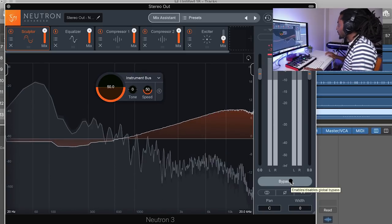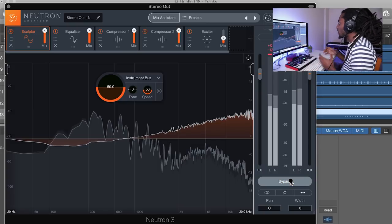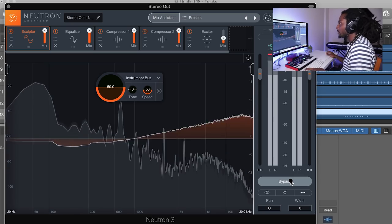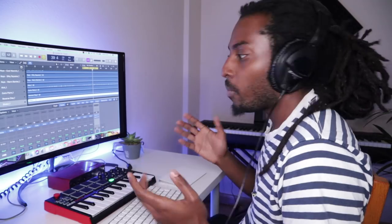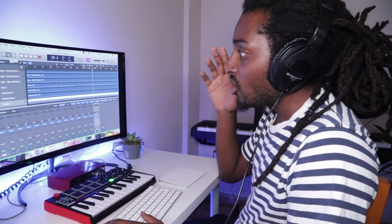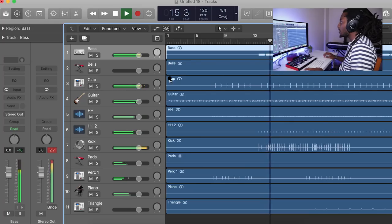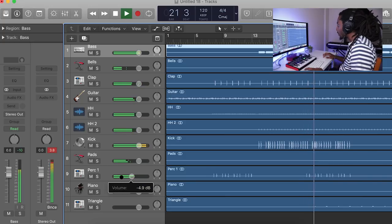Let's just hear the difference again — this is with the mixer system and without it. My version without it sounds a lot more closed off, and with it it's a lot brighter. We literally did that in about two minutes, maybe even less — it's so quick. Now I'm going to open up a trap beat and use the mixer system to get a better mix on that beat as well. This is a beat I was working on before — I'm just going to turn down a few things first.